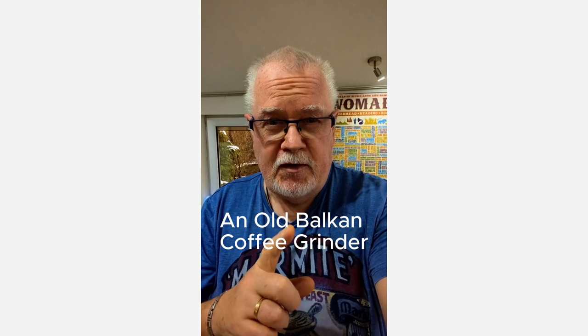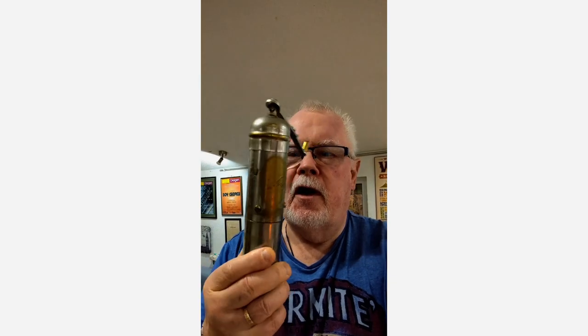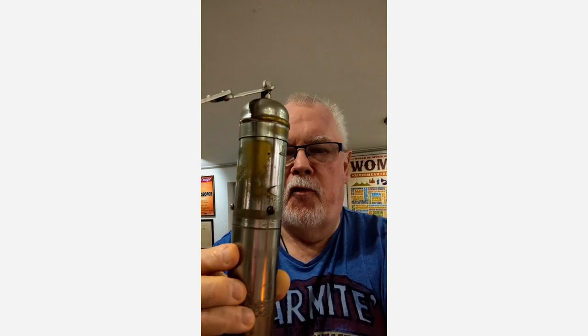On the windowsill in my office, I've had for some years a coffee grinder, and it's just stood on the windowsill. I like it. This is the coffee grinder. As you can see, it's been used a little bit — all the plating has come off it.